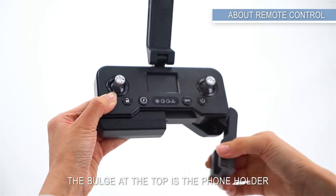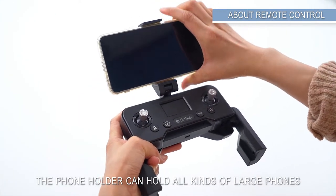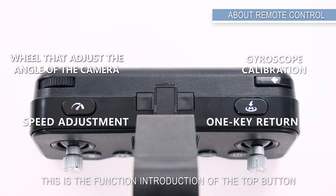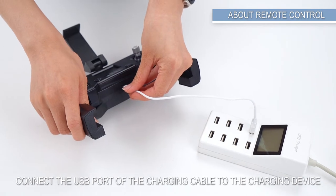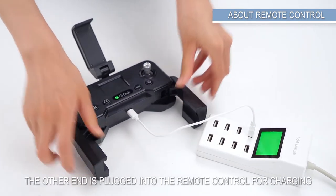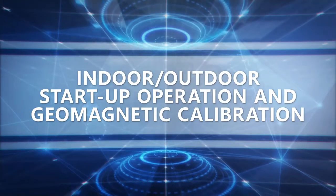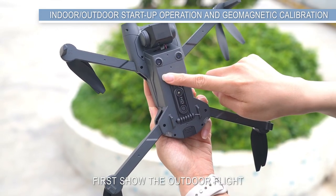About the remote control: the bulge at the top is the phone holder, and below are two folding handles. The phone holder can hold all kinds of large phones. The front and top buttons have specific functions. To charge the remote control, connect the USB port of the charging cable to the charging device and plug the other end into the remote control. The middle light is on when charging and goes off when full.